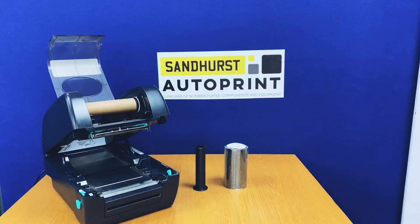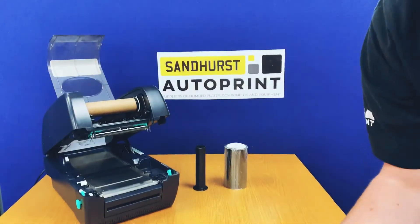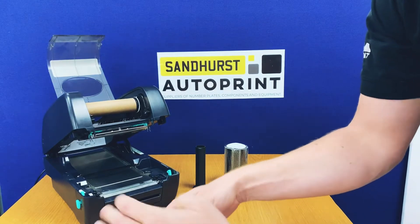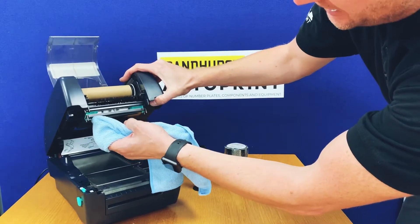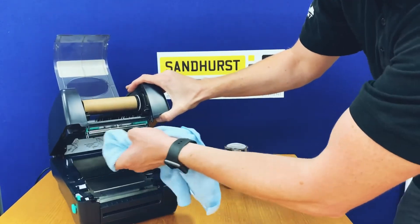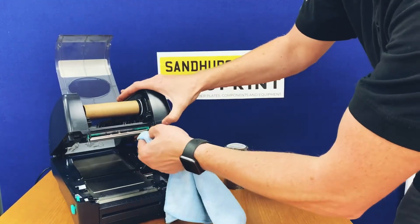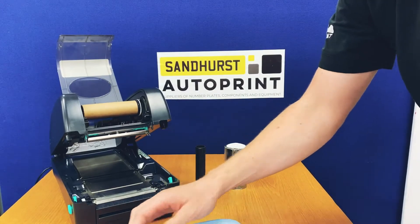The next step is to do some maintenance on the printer itself. We recommend using a microfiber cloth and some brake cleaner. Spray the brake cleaner onto the cloth and clean the printhead — the heat element of the machine. This is located under the metal strip: it is a brown glassy strip followed by a green strip behind. Wipe with the wet side of the cloth, then take the dry side and wipe away any excess.